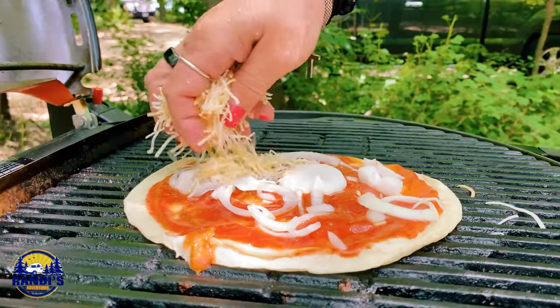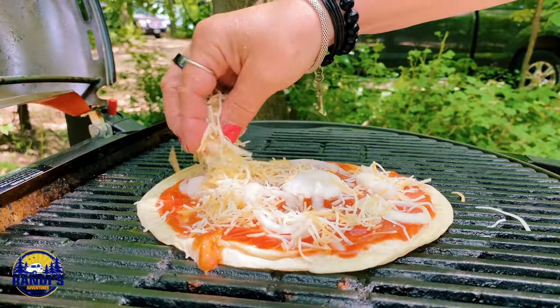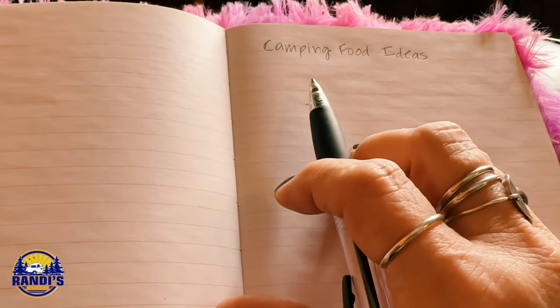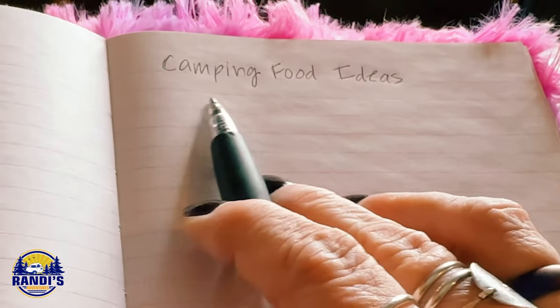There's one thing I know for sure — I'm not a good cook. So when I'm camping I like easy to make foods, but I still want my food to taste delicious too. In fact, coming up with a good food plan has always been my biggest RV camping struggle.